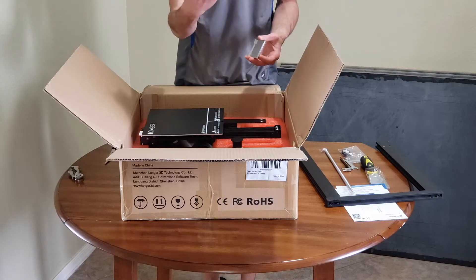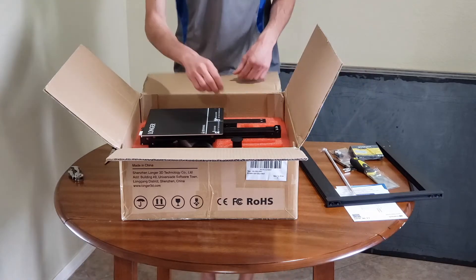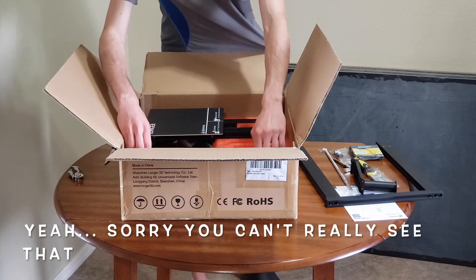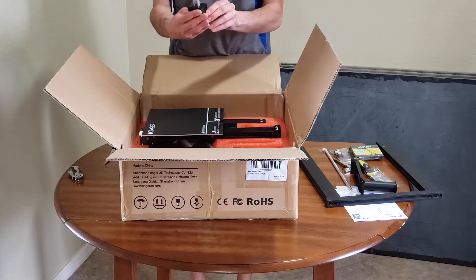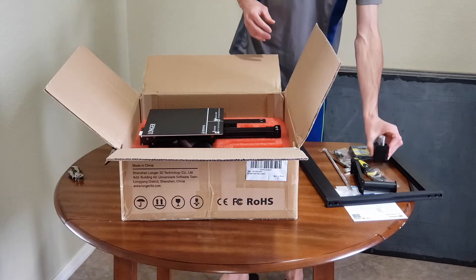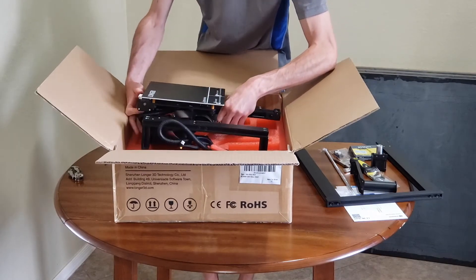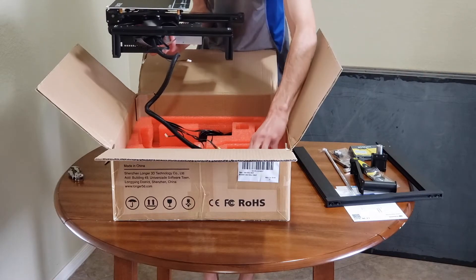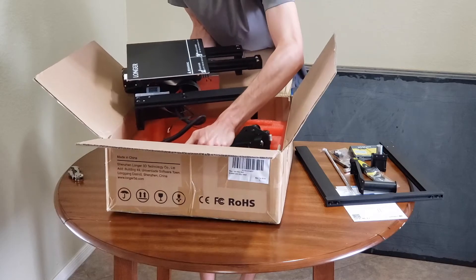That's the LCD screen — it's a touch screen, kind of a smallish screen for a printer this size, but it'll probably be just fine. This piece here is for holding the filament spool on top of the printer. Here we have a stepper motor, probably for the Z axis — the up and down motion — so that'll have to be assembled. And here we've got the print bed and the power supply already put together, which is nice. It looks like it's wired to this other piece here, so it all needs to come out at the same time.